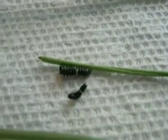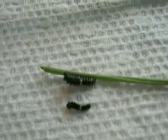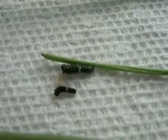So the question is, if we shouldn't remove caterpillars from off the stocks when they're set to molt, what does set to molt look like? Basically, the head capsule is a lot smaller than the average width of the caterpillar itself.